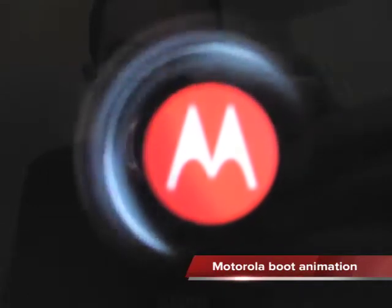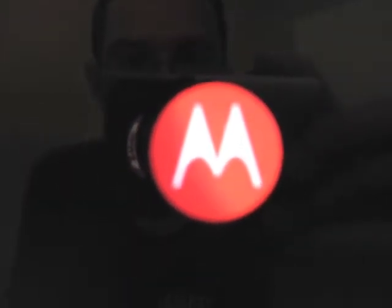Hello, this is an update for the Motorola Xoom 3.1 Canadian update — we finally have it here in Canada. As you can see, this is the new boot screen here. It's a Pulsating M logo, which actually looks pretty slick.